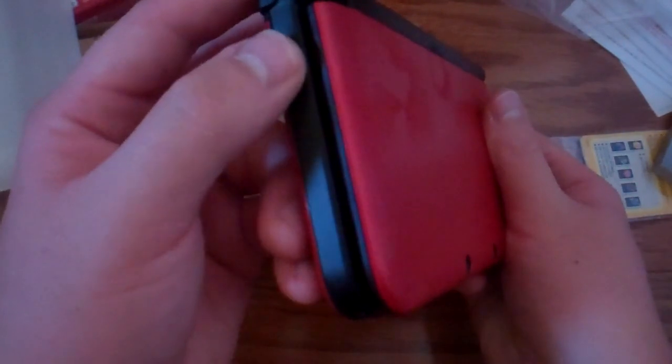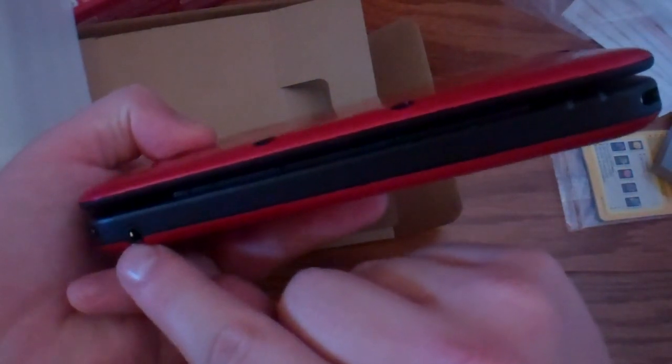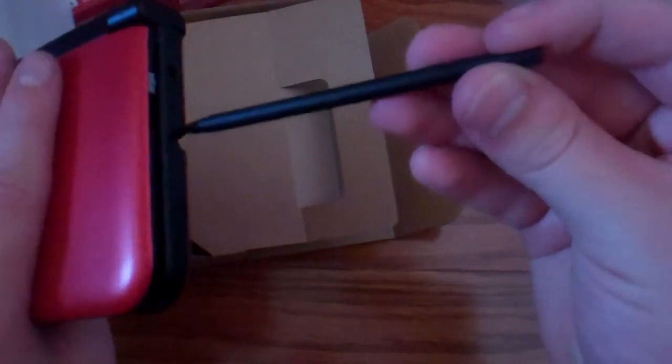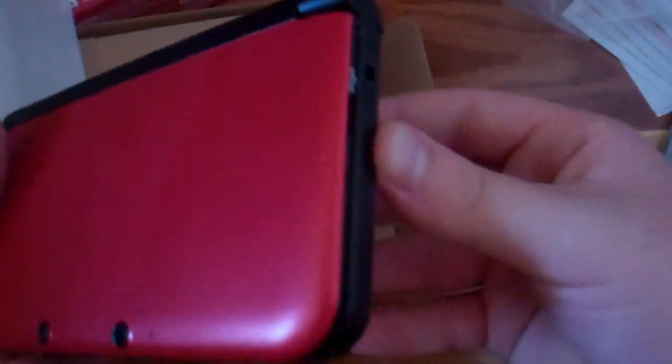You got the charging port, and you got where you put the games in. The volume button is a little bit thicker of a controller thingy. They moved the headphone jack over to the side here instead of in the middle. And we got the stylus right here — I like having it on the side better instead of having it on the top, just more easy access, like on the Nintendo DS Lite.